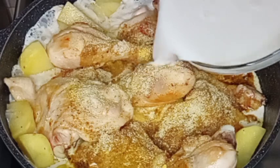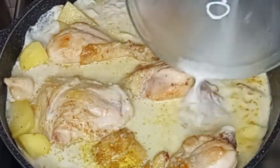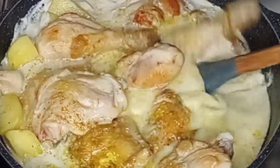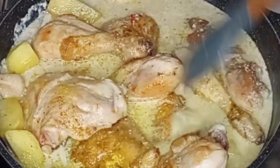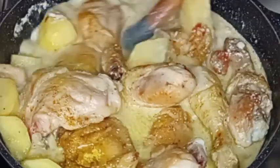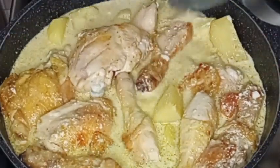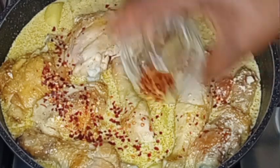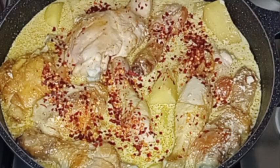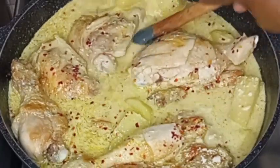Now I pour in the remaining coconut milk and give it a gentle stir. Please don't forget to like, share, and follow for more recipes. I will go in with some chili flakes, then stir again. At this point I will cover it to cook.